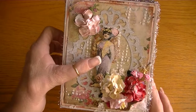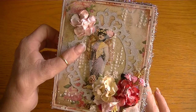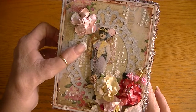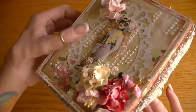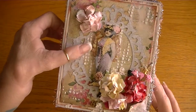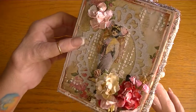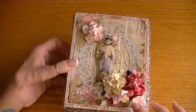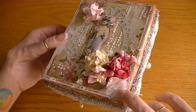I fussy cut the picture of the lady and then I used my new wing punch that I found at Hobby Lobby. I cut the wings out of gold foiled paper and put them on pop dots behind her to add more dimension. I also added some stickles on them. I thought it came out really cool and cute.